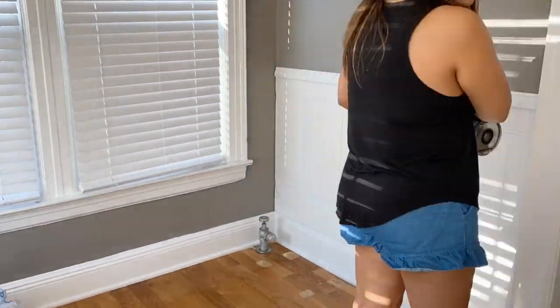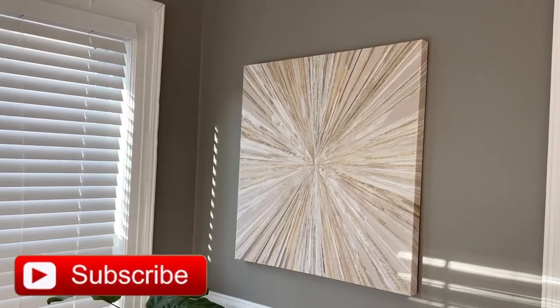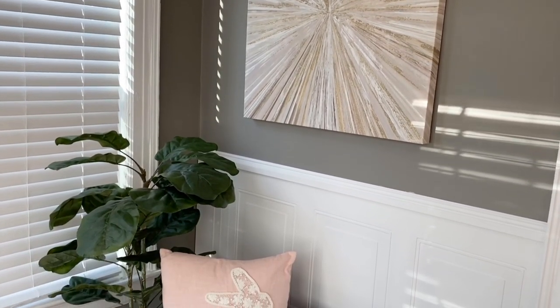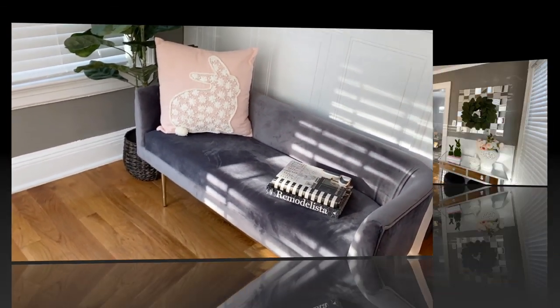Here I am decorating the other side of the entryway. I used a bench I already had, a cute pillow I picked up at Burlington a while back, and a plant that has been everywhere from my bathroom to here — but it looks so pretty. That was it for this video, thanks a lot for watching!